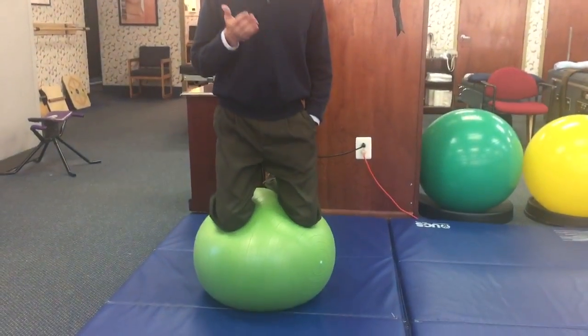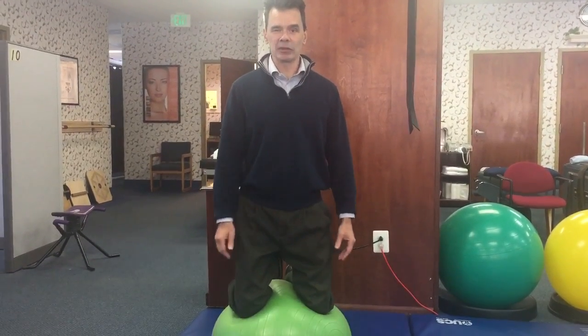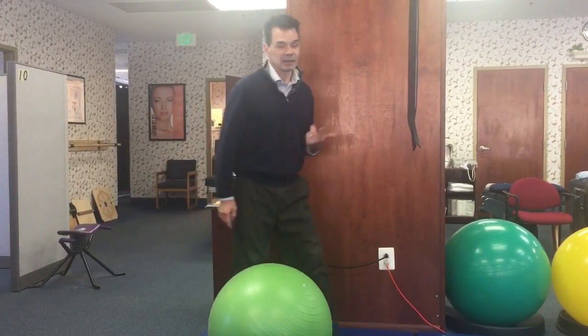Hey guys, welcome back. This week we're going to be talking about some more advanced low back exercises. A lot of people want things to help get their backs to the next level, so here's what we call the 'Four Core on the Gym Ball.'